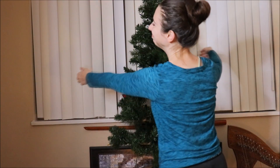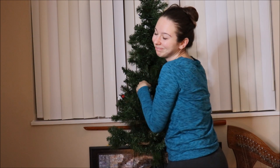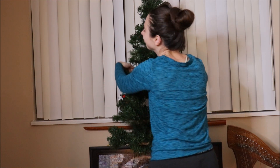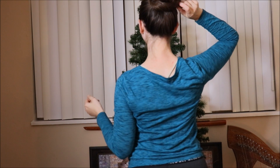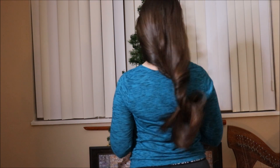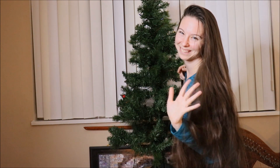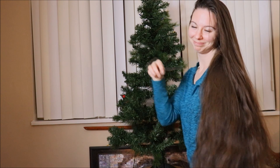I do have my tree up but I still need to decorate — I promise my next video it will look more pretty. Thank you guys so much for watching. I hope you found this video helpful. If you need to, watch it a couple of times and keep practicing. Let me know if you get it, and I look forward to seeing you in my next video. As always, peace, love, and long hair — bye guys!